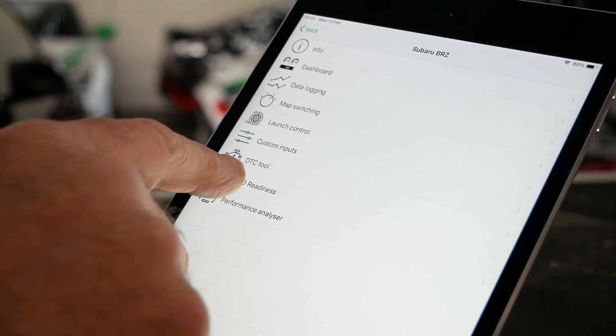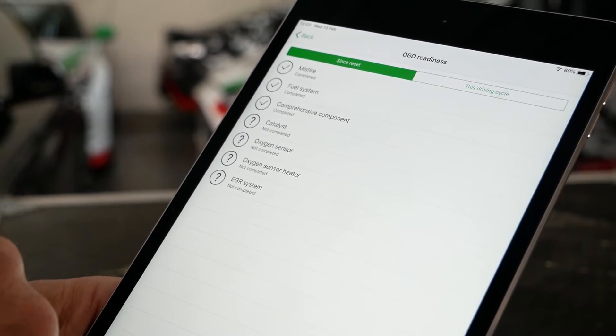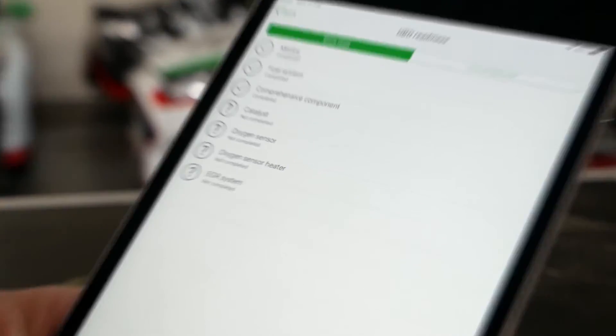It also has all the other usual stuff like read trouble codes, so you can figure out why that check engine light came on and clear it once you've seen what it is. For you guys in the US, it's got an OBD readiness tool, so with all those mods you've bolted onto your car you can see whether it's going to meet the stringent emissions tests.